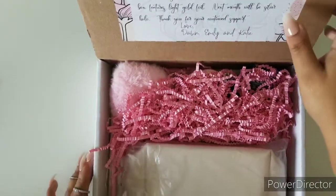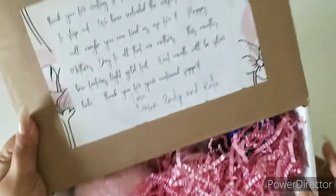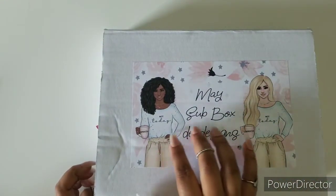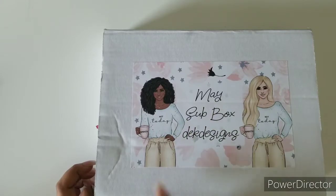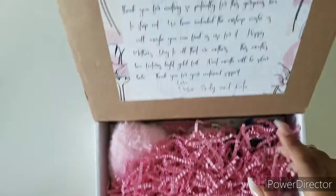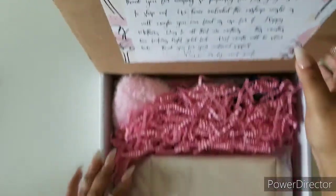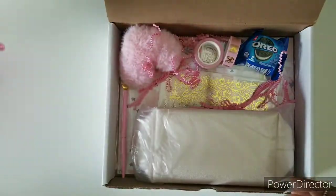The May sub box is definitely a Mother's Day theme, as you can see with the front. You have the girls that say 'not today' on their cups — it says 'mamacita.' As always, we have our little notes from Don, Katie, and Emily, and then let's get all this stuff out of the way.